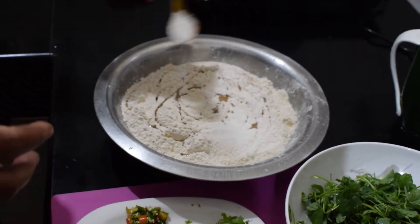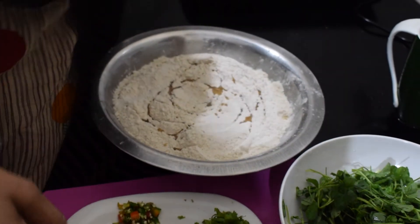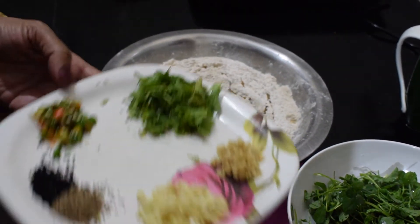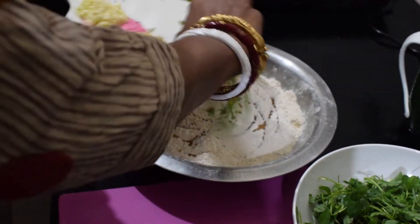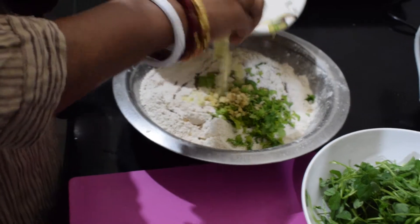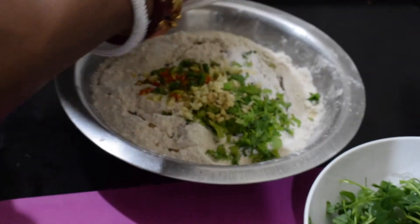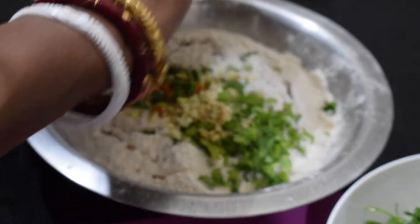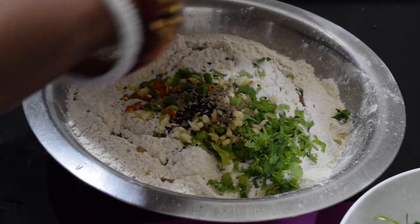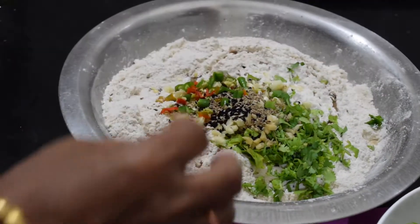We put in the shrimp. We put a black pepper on the bottom. Then we add the shrimp and a 72-minute onion, and mix.